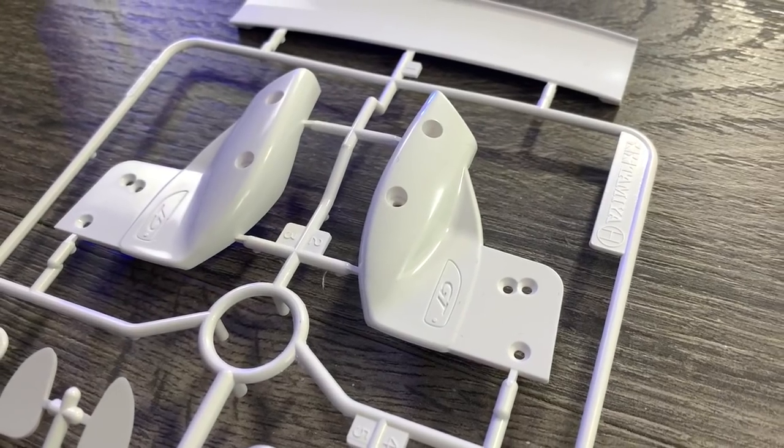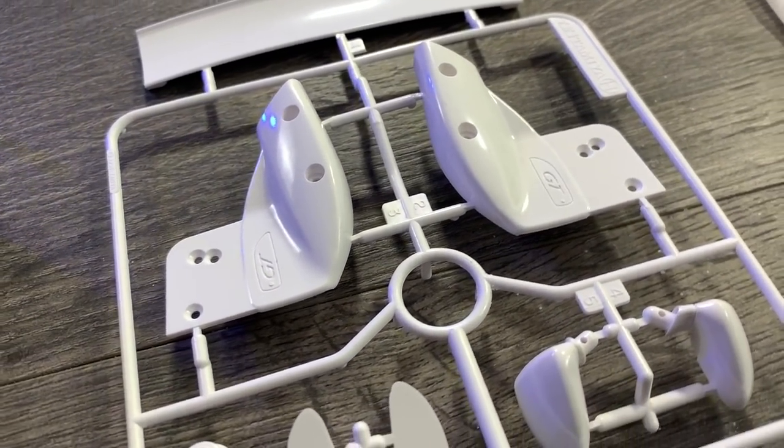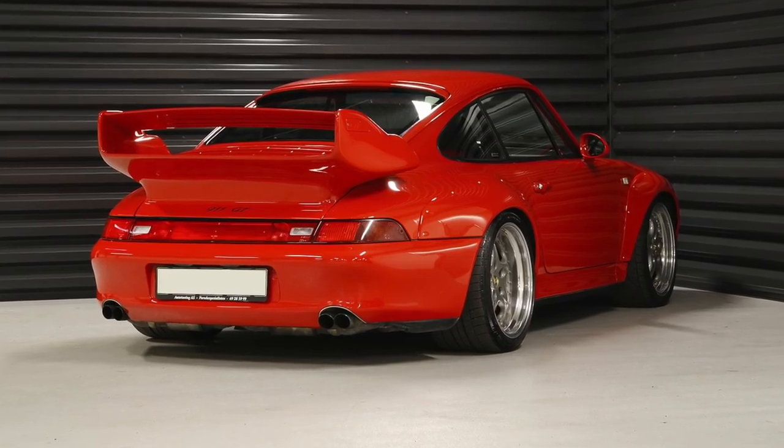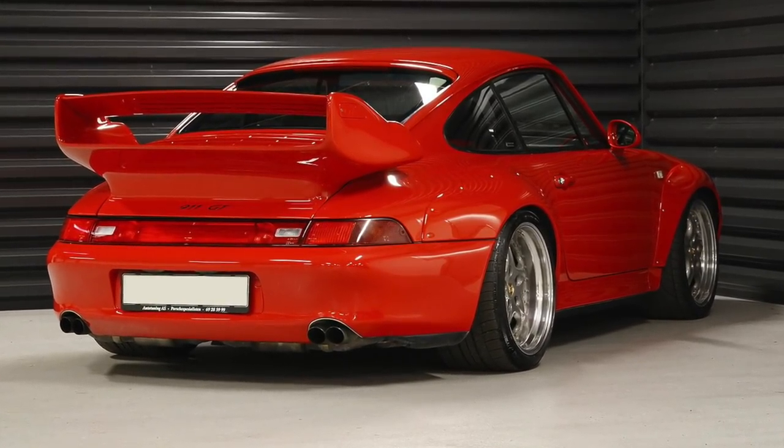Next we've just got to smoke the windows. I also noticed on this kit the spoiler is a modified version for a race car - it's not the standard one from the road car, it's got extra height on the sides. So what I'm going to do is modify the spoiler and put it back to being a standard road car version, otherwise it won't really work with what I'm trying to go for. Let's carry on.